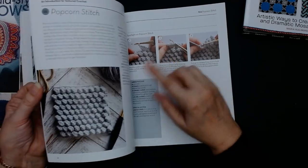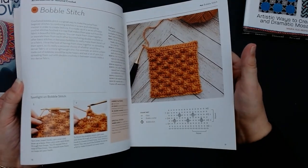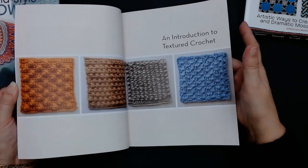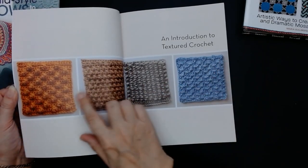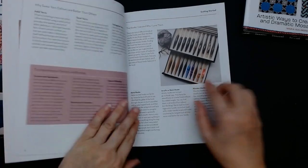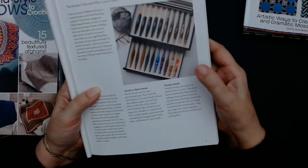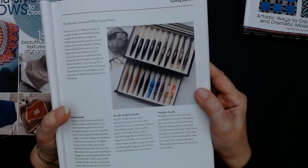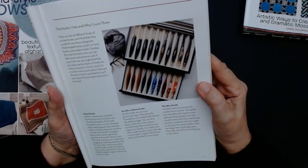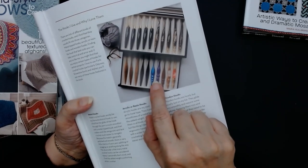You get bobbles, berries and popcorns — there's your bobble stitch, staggered over. All these different little textures. Now, I haven't had any of these hooks but I would really like to get them. Look at that little box set — I bet that's a lot of money. But I like those ones; they look like magic wands.